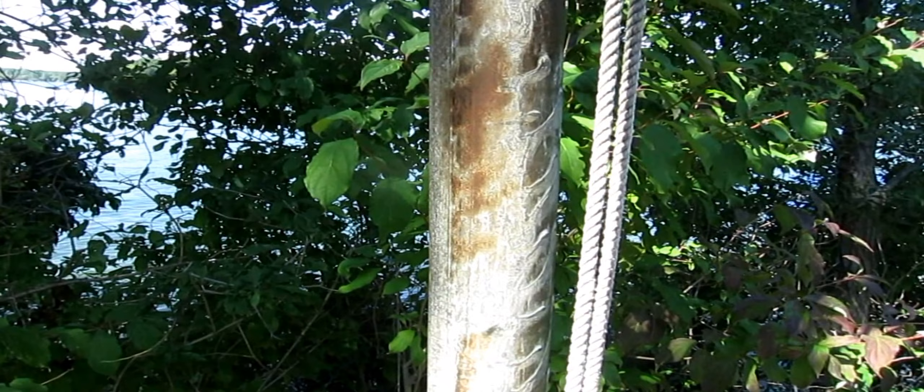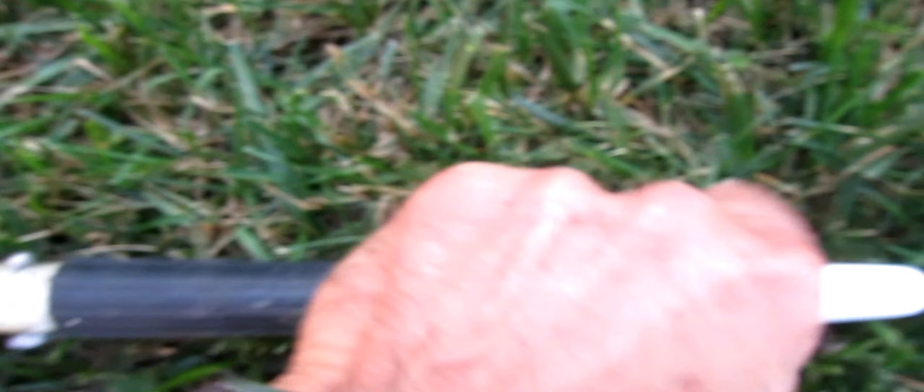I'm going to show you how you can paint it without a lift. All you need is a little roller and a pole that you can screw the roller onto. But not just one pole — you actually need a long pole.